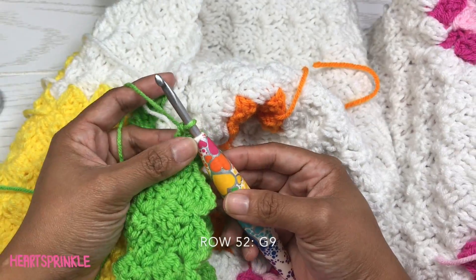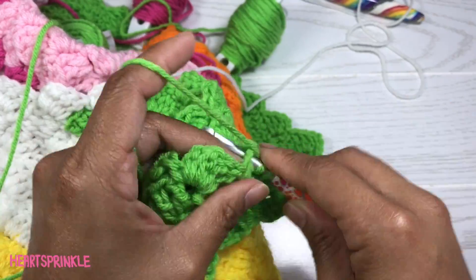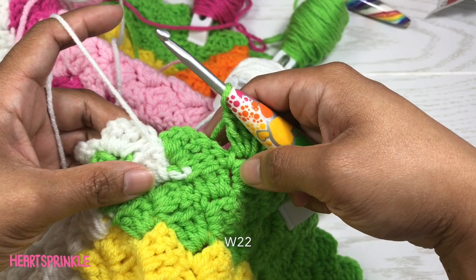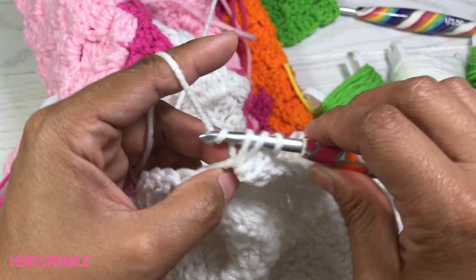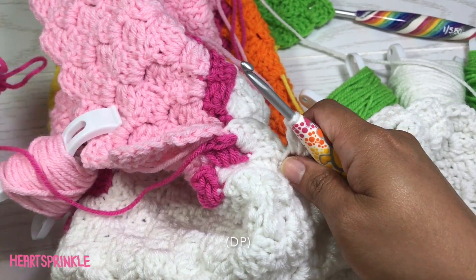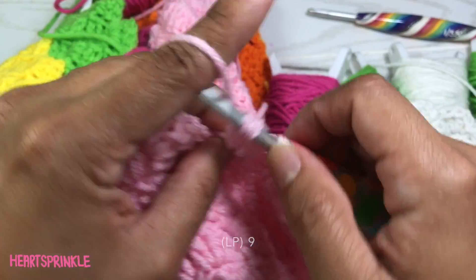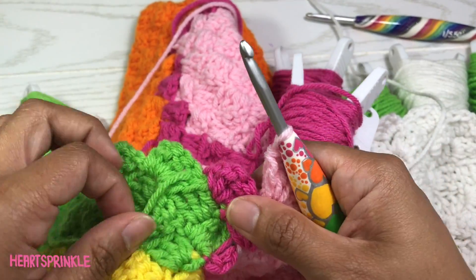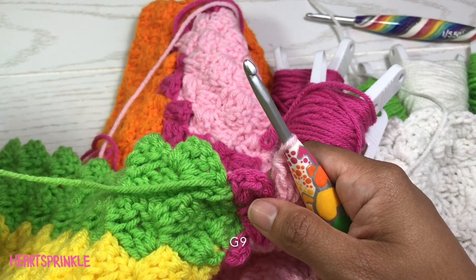Now we're starting row 52 and we will begin with 9 green, 22 white, 1 dark pink, 9 light pink — we don't need a dark pink. To finish off row 52 we need 9 green.